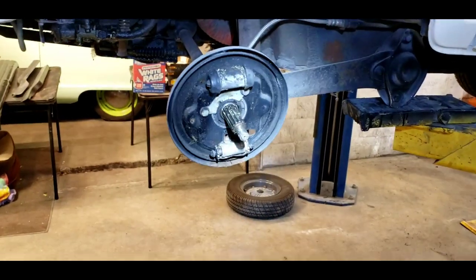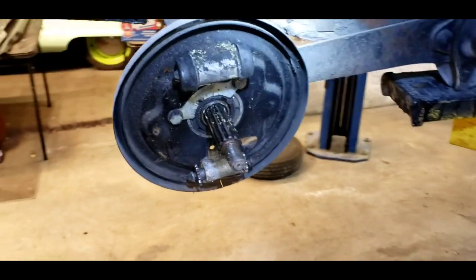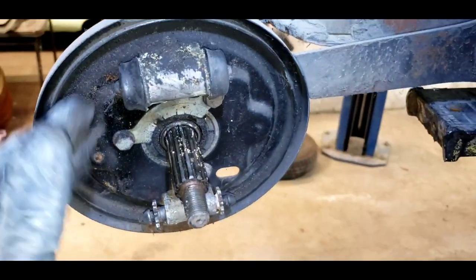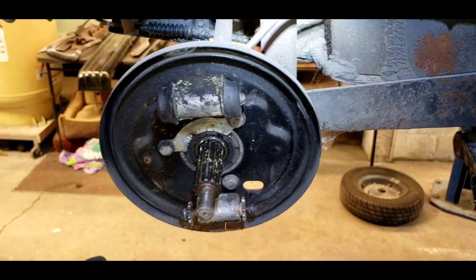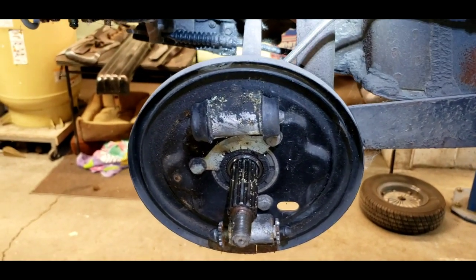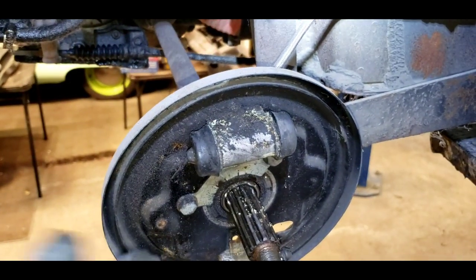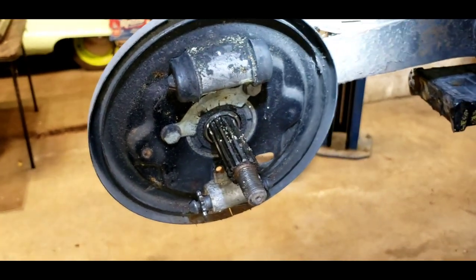We're gonna get these things unstuck and usable and make them so that we have a functional car. As we look at the rear of a Subaru 360 van, truck, or sedan, they all are essentially the same in the rear. They have the same shoes, the same wheel cylinder, and the same sort of adjustment mechanism.